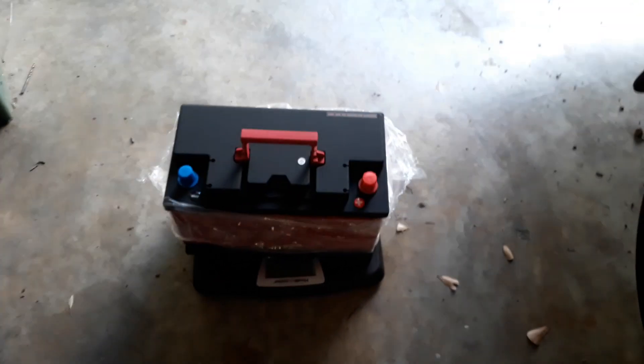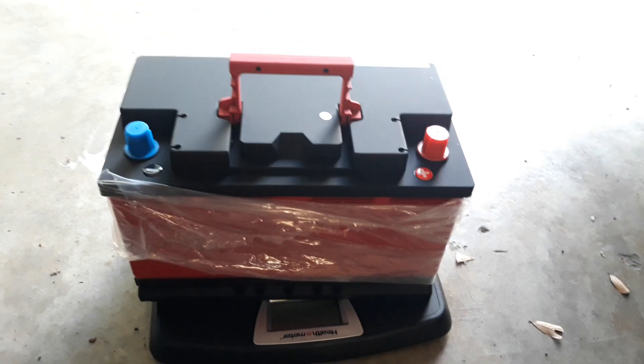This Archangel battery was checking in at 14.5 volts right out of the box. Now you might say that's not a fair comparison, but that's not necessarily true. The stock battery is rated at 80 amp hours whereas the Archangel is rated at 50. The amp hours basically just tell you the gas tank, so to speak, of that particular battery.